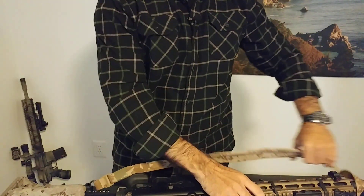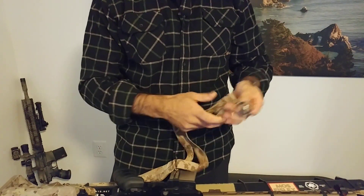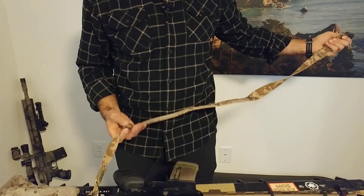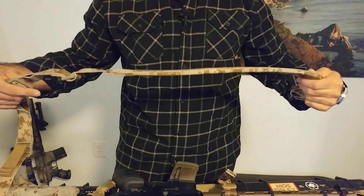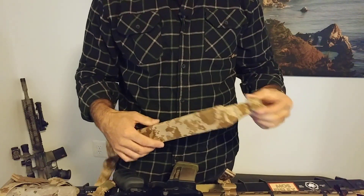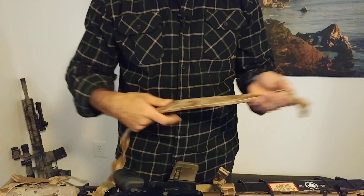Let's compare this to something that I've used for a very long time and I've become very accustomed to, and that is the Vickers sling. So this is a Blue Force Gear Vickers sling. Wider, thicker padding. We got some much larger hardware on the adjustment end and these big tri-glides.